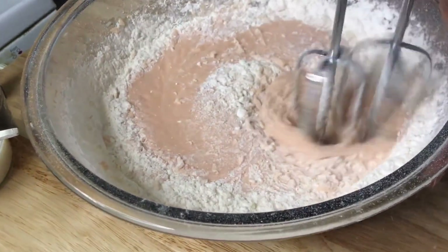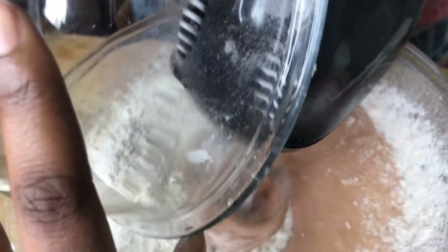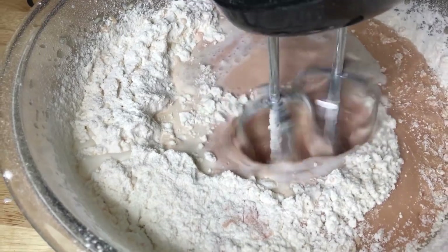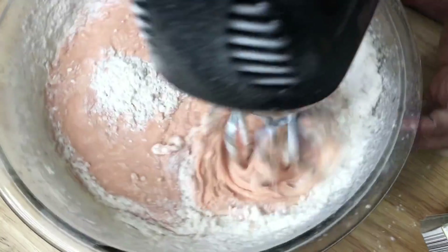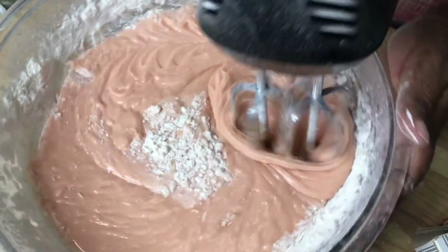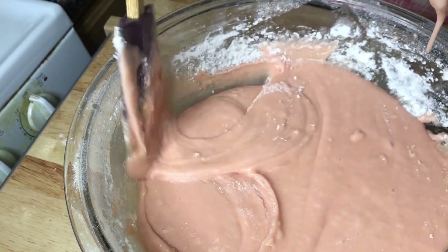I'm going to go in with my other half of the cake flour, and you always want to end with your wet ingredients — the rest of my milk. Let me just stop for one second to scrape down my sides. I can smell the strawberry — smells good, doesn't it? Mm-hmm.